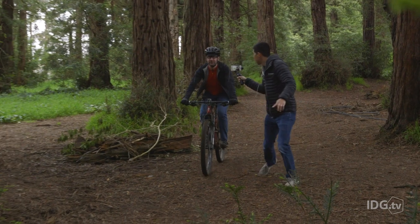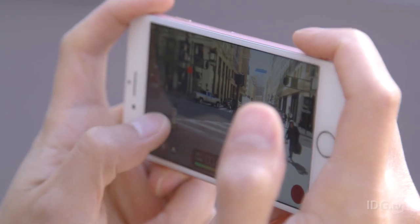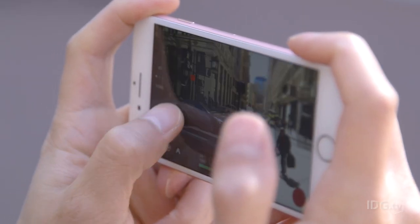There are a lot of professional tools that I use every day to shoot video, and now there are iPhone accessories that mimic them, because let's face it, shooting with just a phone in your hand isn't going to cut it.